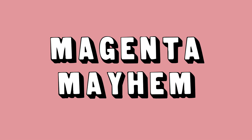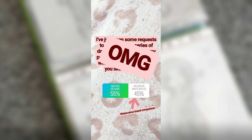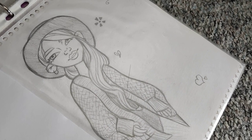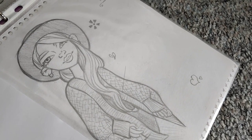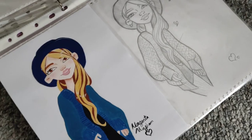Hey there, welcome back to another redraw video. You guys wanted a series of me redrawing those girls I showed in my last video, so I got you to vote on which one to redraw and you chose this girl. But plot twist — little did you know this girl actually had a finished painting to go along with her. Ta-da!